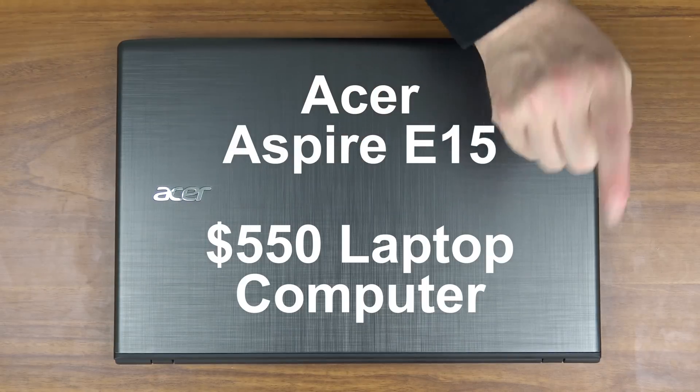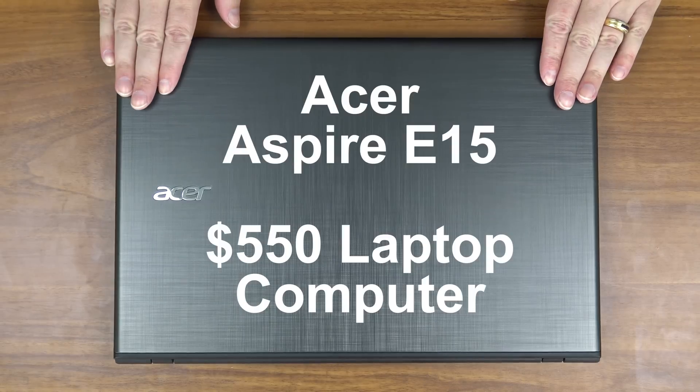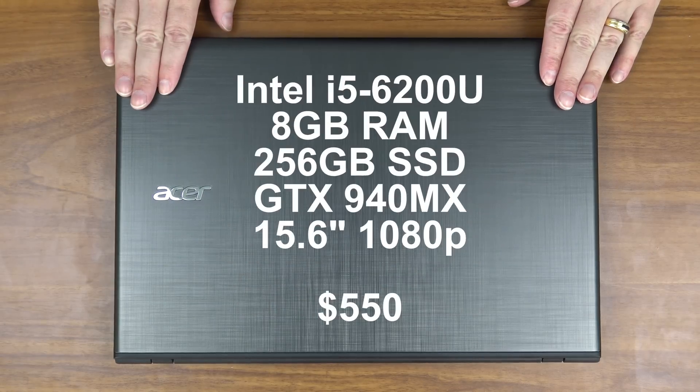I've previously reviewed this computer and a link to that review will be in the video description below. But in short, for $550 this is one of the nicest laptops on the market — Intel i5 processor,